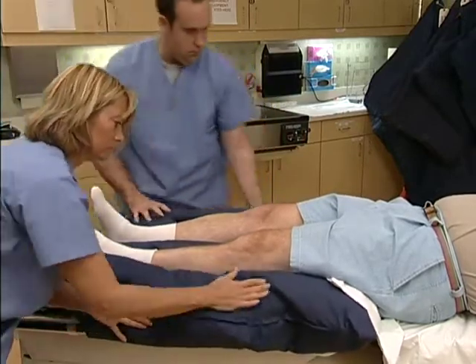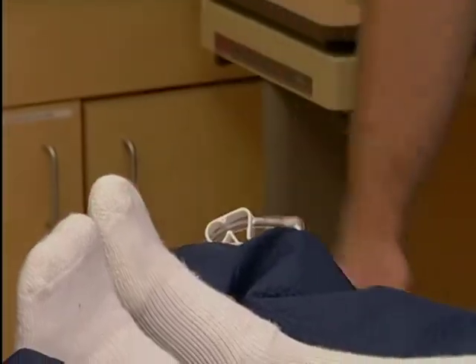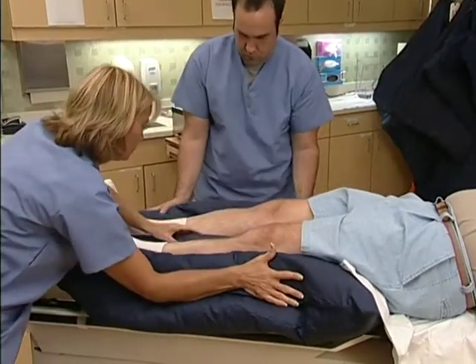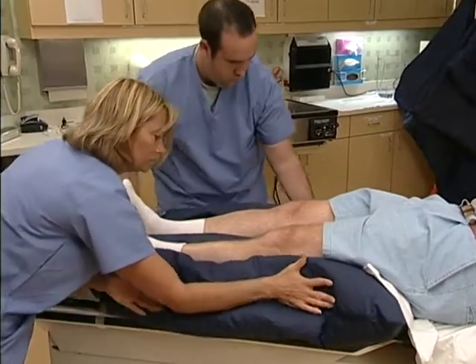Once the patient is positioned as needed, attach the pump hose to the cushion and turn on the pump. As the air is extracted, the cushion builds up around the patient's legs and torso, forming a mold of that patient's specific shape and position.